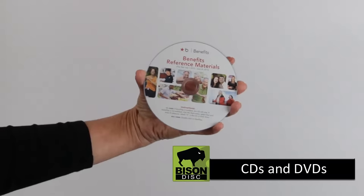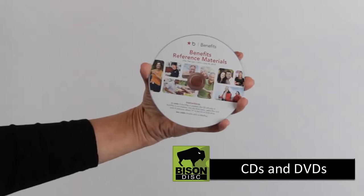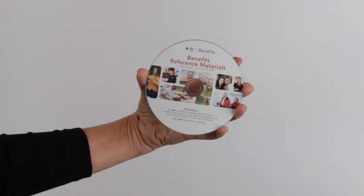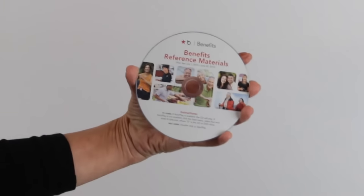CDs and DVDs. This is the disc face — the print side of a disc. At Bison Disc, we print full-color artwork directly onto your CDs or DVDs. The print is scratch resistant and water resistant.